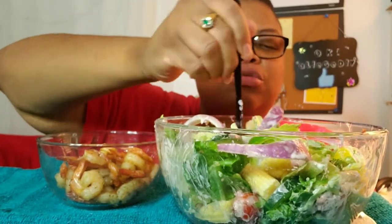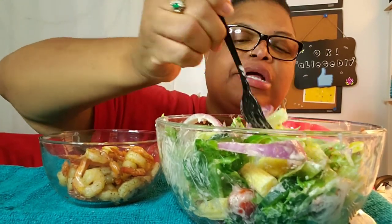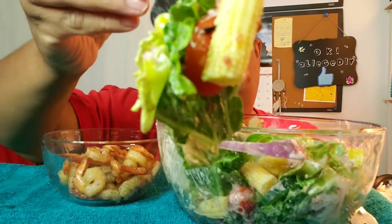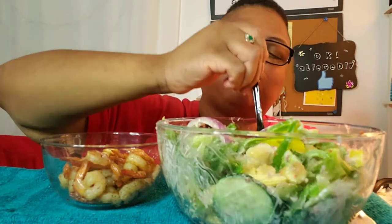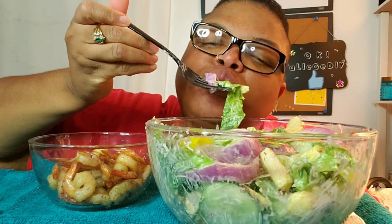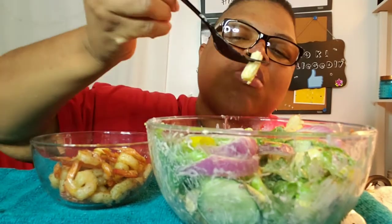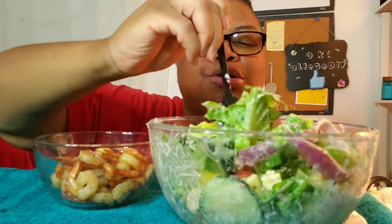If y'all watch any of my videos, y'all know my favorite thing to eat is a salad — a good salad. I'm going to eat it.